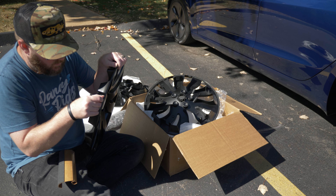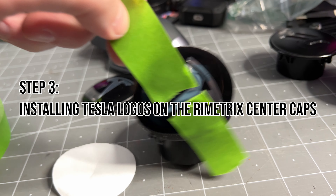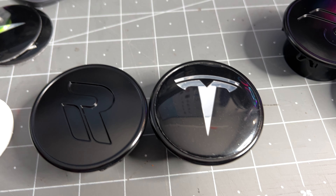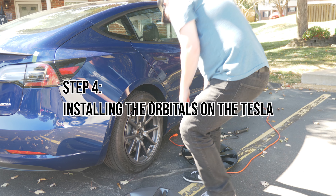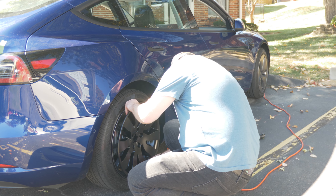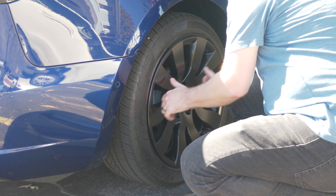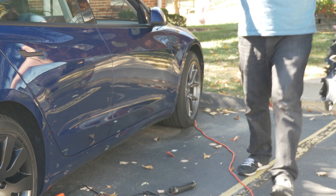They come with center caps that have a big R on them for Remetrix. I replaced that with the Tesla logos as shown — basically they're just stickers. You take two pieces of tape, place it down in the center, then remove the old aero hubs and install the new ones like so on all four wheels. This really just sets the car off for me — it makes it look really nice and it's a super easy install.